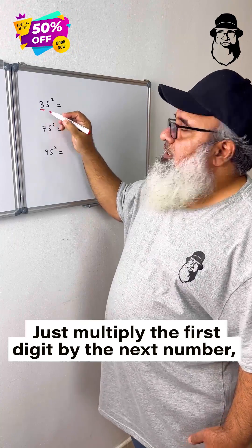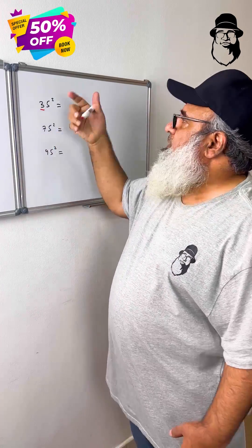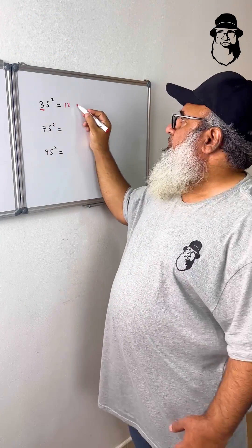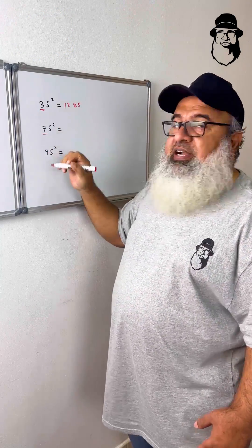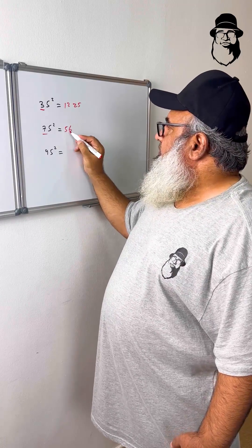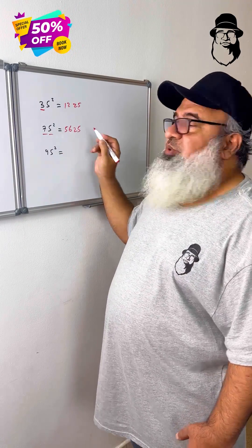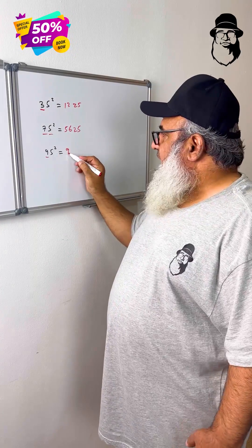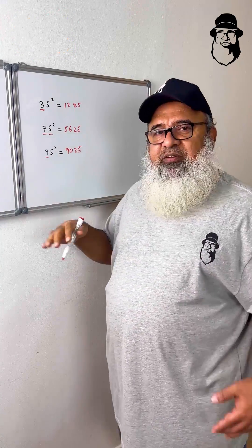Just multiply the first digit by the next number — 3 times 4 (next number) is 12 — and just attach 25. So 35² = 1225. 7 times 8 is 56, attach 25: 75² = 5625. And 9 times 10 is 90, attach 25: 95² = 9025.